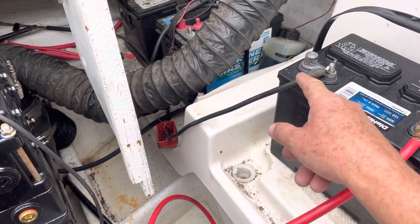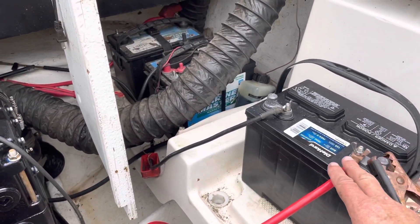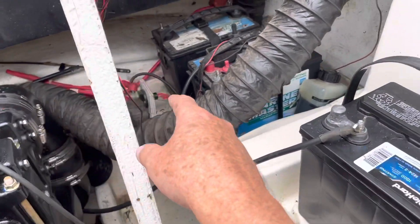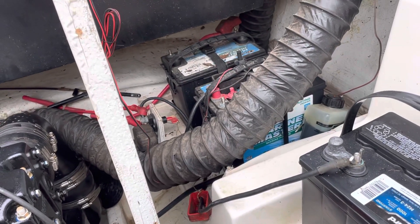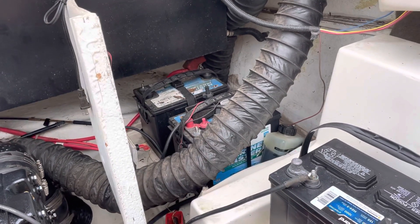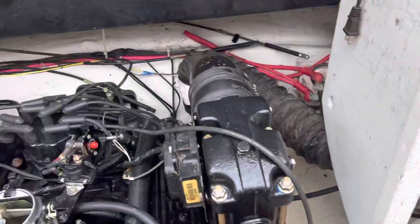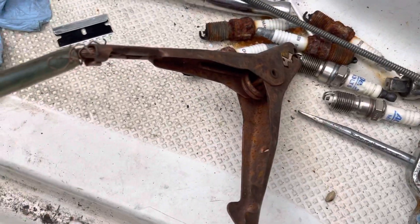They've got black for the hot and red for the ground on this boat — unusual color coding. I've got this battery grounded here. The positive is connected to a wire which goes to a battery on/off switch. Those two batteries were in parallel, so I had to disconnect the hots off both of them. I disconnected the ground off the back battery and the hot off the front battery.